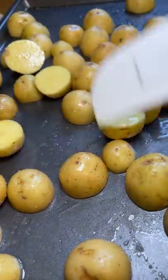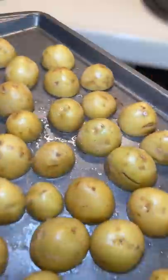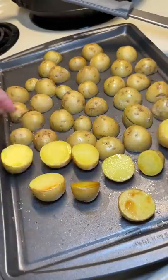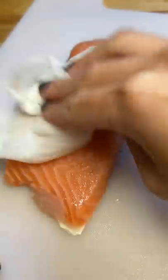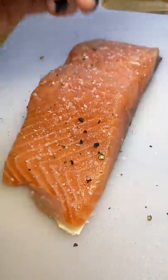My roommate bought some potatoes that she was going to cook but decided not to, so she told me to do whatever I wanted to them. I just added olive oil and salt and put them in the oven for 10 minutes at 450 degrees Fahrenheit. Then I chopped up cilantro and garlic for the sauce. I flipped the potatoes — don't be lazy like me, use tongs or something besides your hands — and put them back in for another 10 minutes.